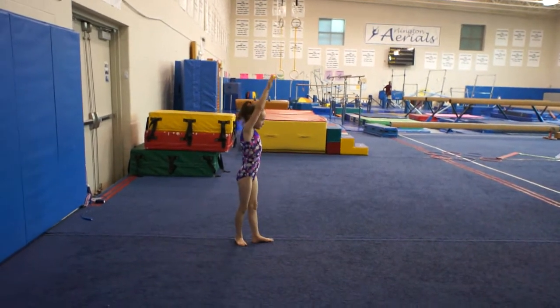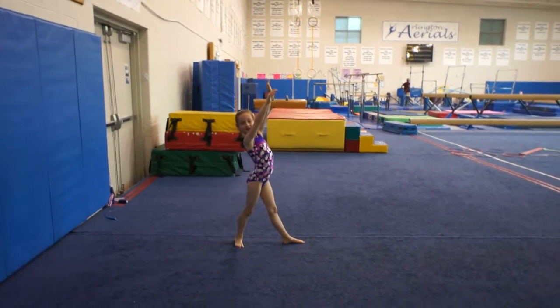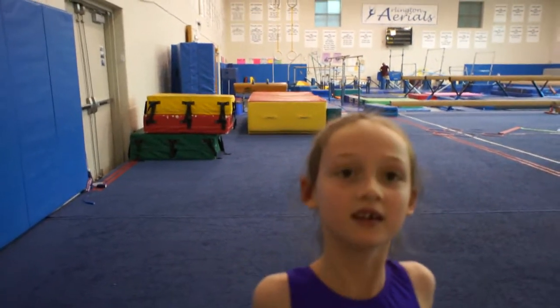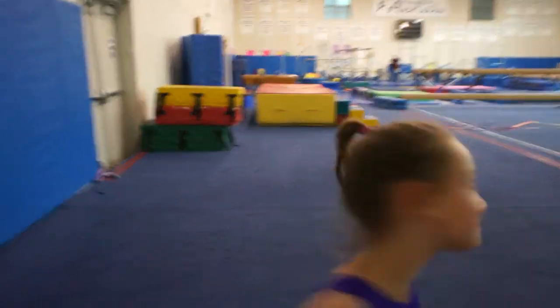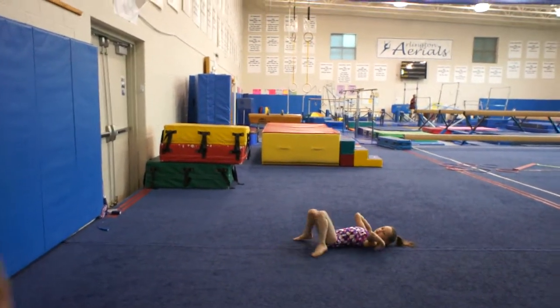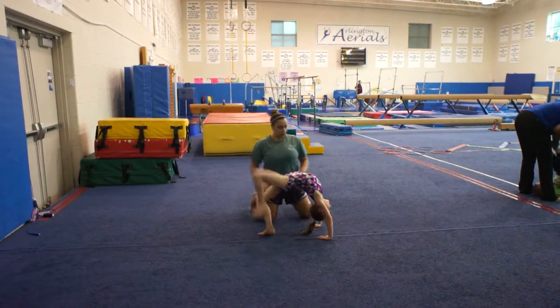All right. And then how about a back bend — do you want to try a back bend and try a back kick over? Okay, so go back over there. You probably need a little help. Yeah, like I dance though? Oh, you've got that one.